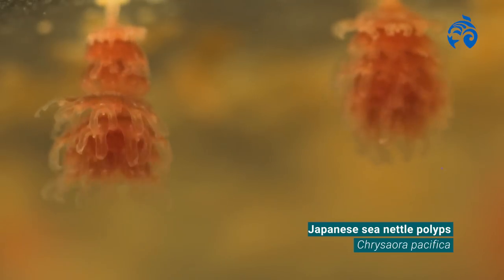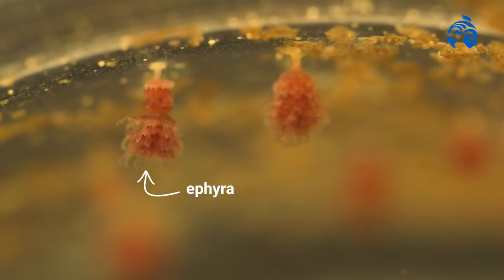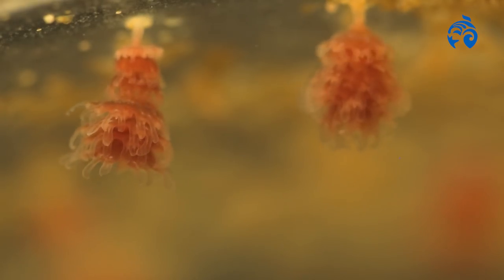Strobilation is the process by which polyps start dividing and they produce an ephyra, or baby jellyfish. You can see that there's a bunch of them that have started strobilation. You can see the separation on some of the polyps where the discs are forming.